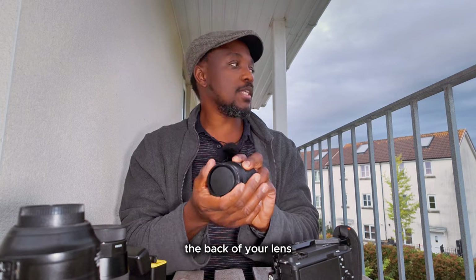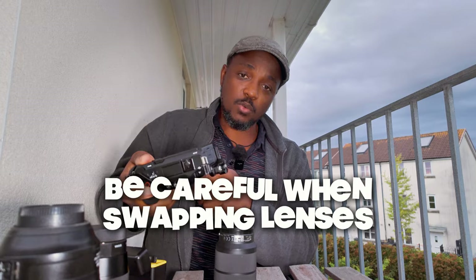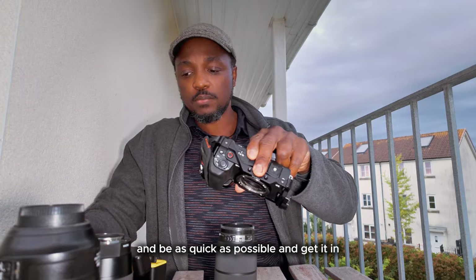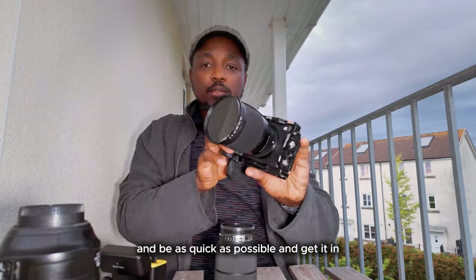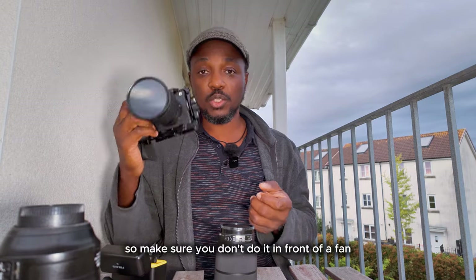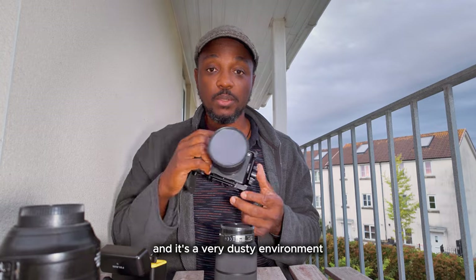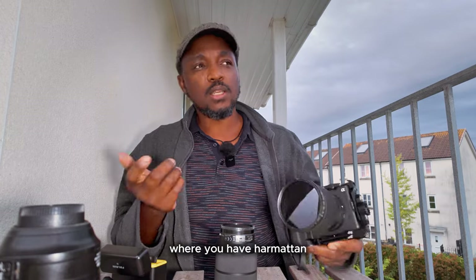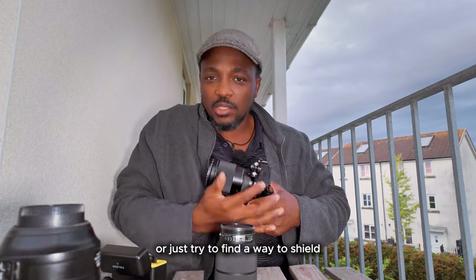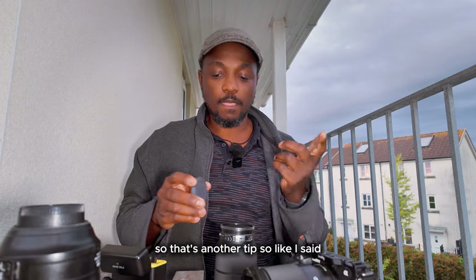Make sure the back of your lens is always sealed when not in use. When switching lenses, keep the sensor facing downwards — because if it's facing upwards, dust can fall into it. Keep it down as much as possible and be as quick as possible when putting a lens on. Whenever I'm switching lenses I do it as quickly as possible to prevent the possibility of dust. Don't do it in front of a fan, or out where there's a lot of wind and dust — except if you're out in the field shooting in a dusty environment like the harmattan in northern Nigeria, where you have to find an enclosed space to shield the inner compartments from wind or dust.